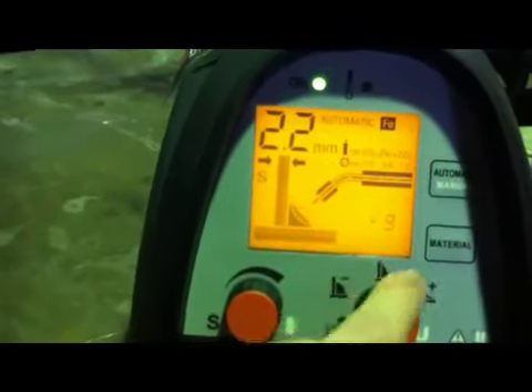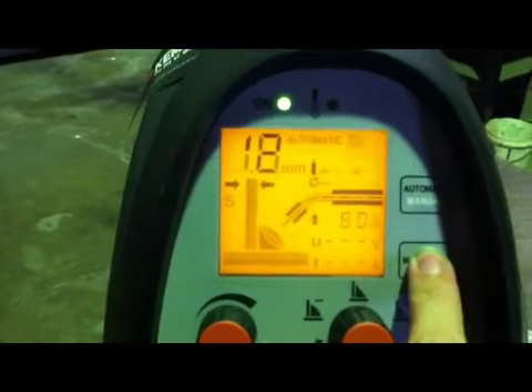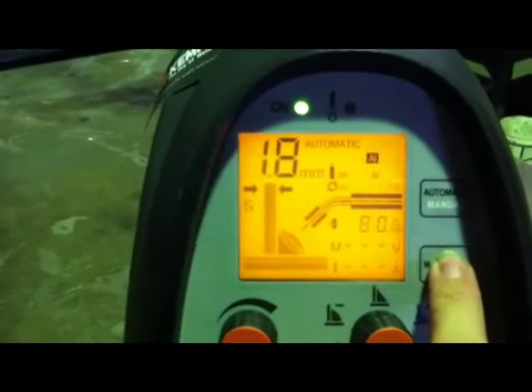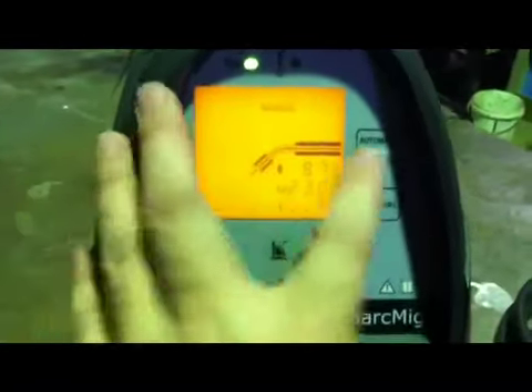The other knob changes your fillet and your penetration to just what you want. The materials button goes from three types. You can also turn the automatic feature off — there you can just crank your amps and run it as a true 180 amp MIG.